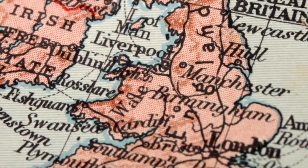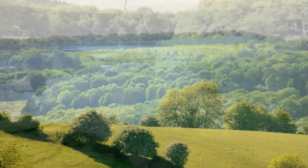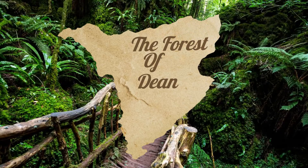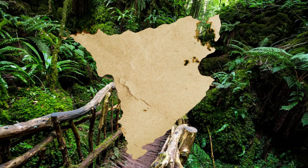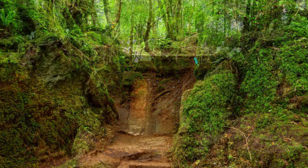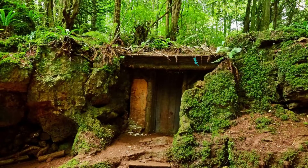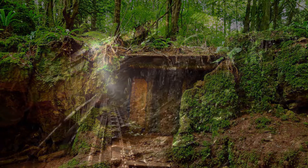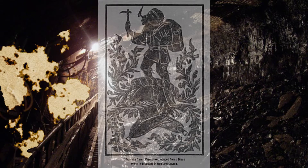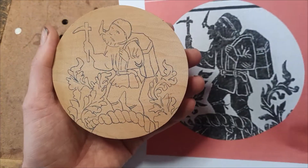My mum was born in England in a small little place called the Forest of Dean, which is by Gloucester. It's a magical kind of looking place and I believe they actually shot Harry Potter there. What I'm interested in here is delving into my mum's history and having a look for maybe an emblem that I can carve. Mining was extremely big in the forest, and I have found this image to carve. I'm going to choose the top bit of it and it is called the free miner. I will go into what a free miner is as we go through the video.